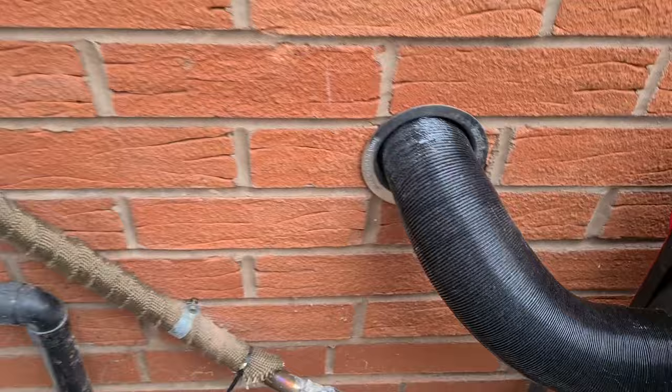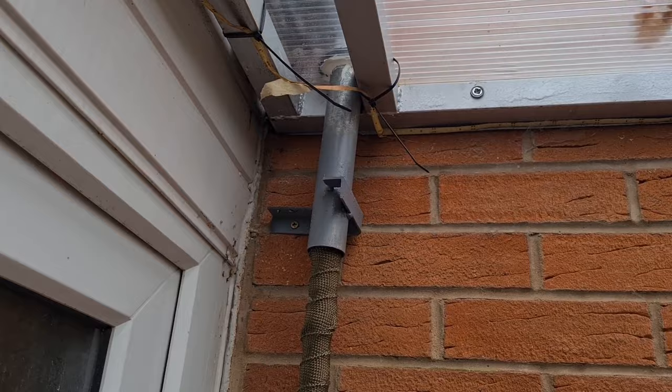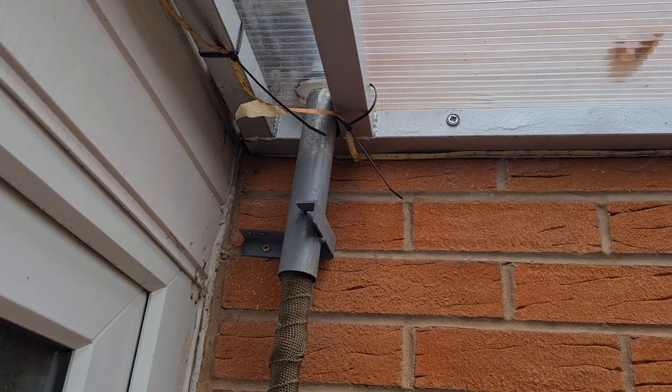Then it goes up the wall and it's heat wrapped. It goes through the ceiling through a piece of tube which is off an old scaffold — off a trampoline.